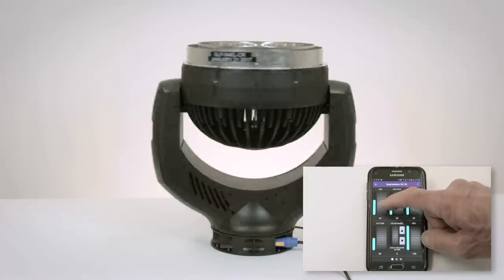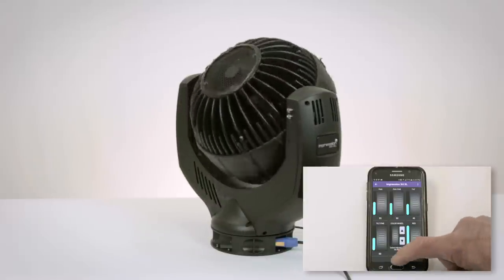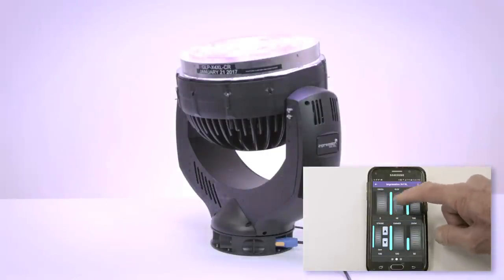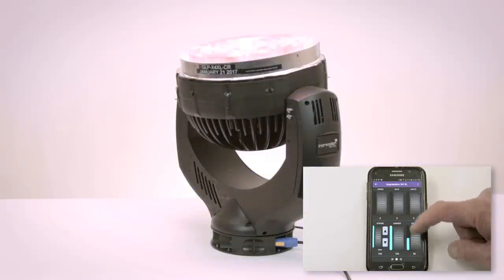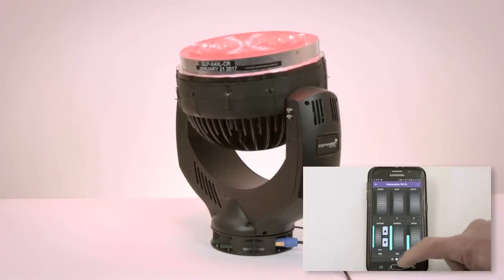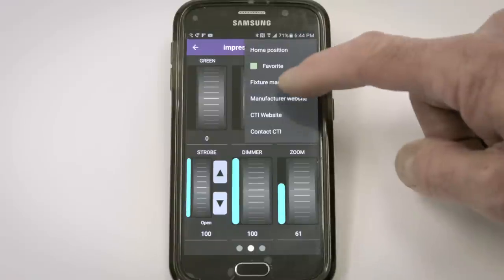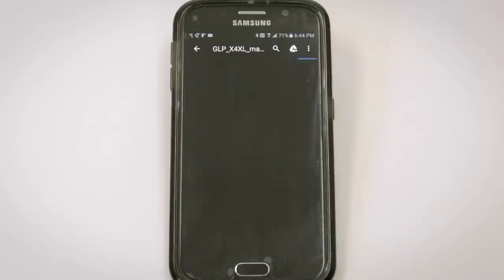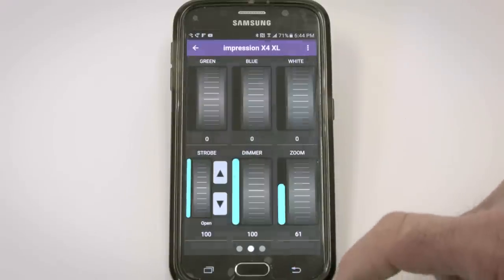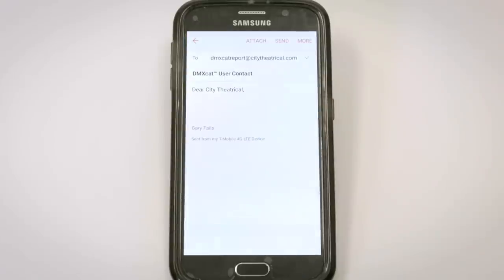I can control pan, tilt, dimmer, zoom, and fade out green, blue, and white. Up in the corner of this menu, I have a link directly to this fixture's manual online, the manufacturer's website, the City Theatrical website, and I can also send an email directly to City Theatrical to report bugs, ask a question, or make a suggestion.